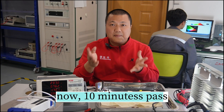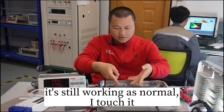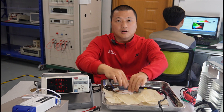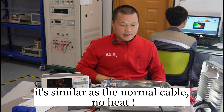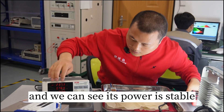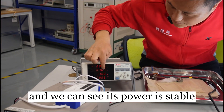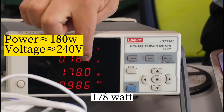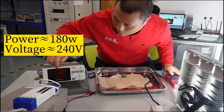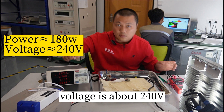Now 10 minutes have passed. It's still working as normal. I touch it — almost no heat. It's similar to a normal cable, no heat. We can see the power is stable: around 118 watts and the voltage is about 240 volts.